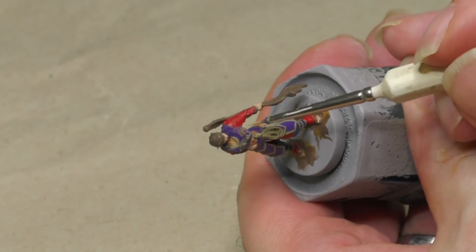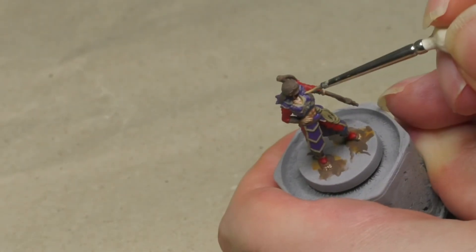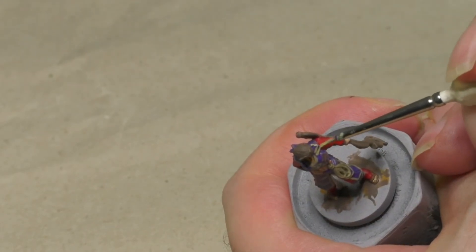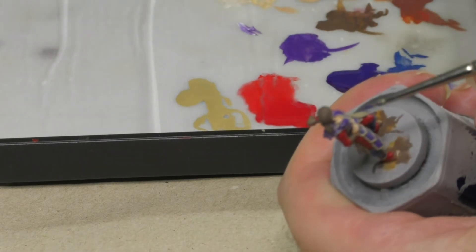The yellowish paint is also used to paint the rims and decorations on the chest armor. Here coloring areas that aren't meant to be yellow in the end is nearly unavoidable — but again, just correct any mistakes. It's easy.